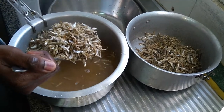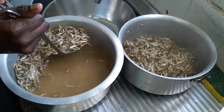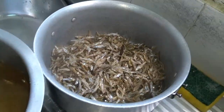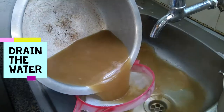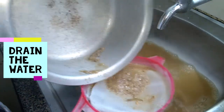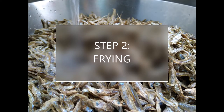You can see it's already clean, but look at the color of the water — it tells you what lays within. If you're not patient, that again is all that you're going to cook in your omena. And then you will say that it is so bitter and it has a lot of sand.